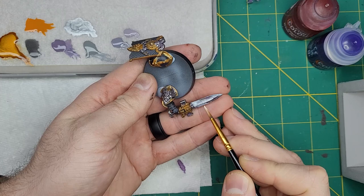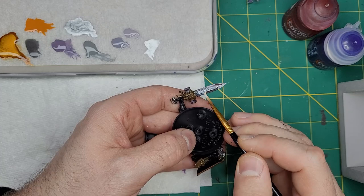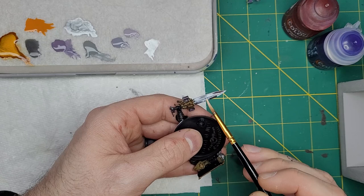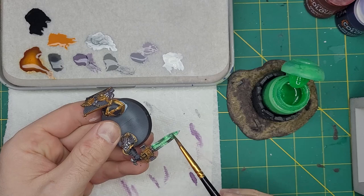For the Power Sword effect, we are going to take more White Scar and apply this to the center of the blade. Then take the same color and apply it in almost a checkerboard pattern on reversing sides of the blade. After this first thin coat, we'll apply a second coat to the center of the base highlights, and another coat over the center. Finally, we'll take Hexwraith Flame and create a Warp Flame effect as the energy coursing through the blade.